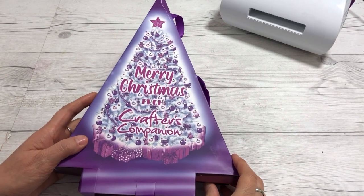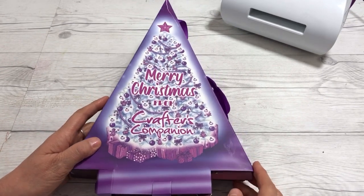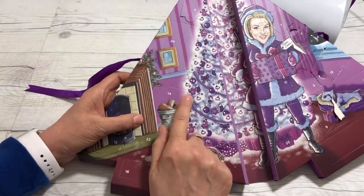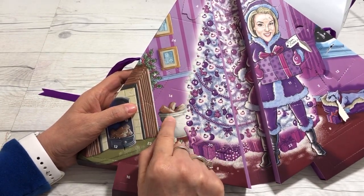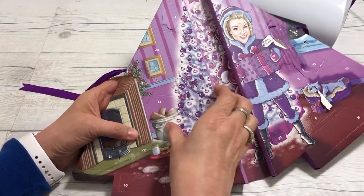Hey guys, Cindy Lewis here and it is time to open the Crafter's Companion Day 14. I believe it's December 14th — I'm having a hard time just believing it. There's a lot going on on these inside pages, but the little window or door for the 14th is right here.